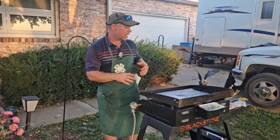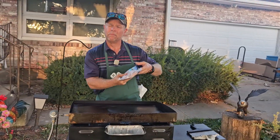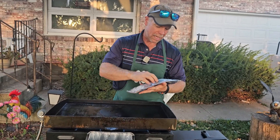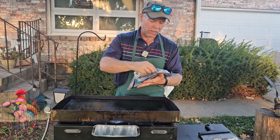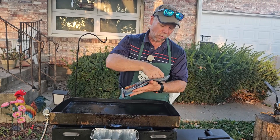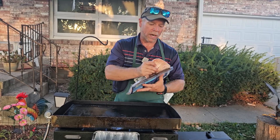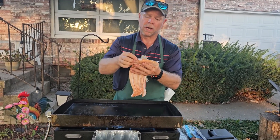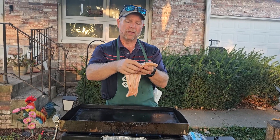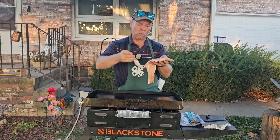We're going to leave this going and I'm going to get some bacon thrown on here — getting ready to have some BLTs tonight, pretty excited about that. If you are looking to use a 20 pound tank with your Blackstone griddle, this six foot braided hose — which also comes in different sizes — I don't think you're going to be disappointed. Go ahead and grab one, save yourself some money in the long run, and I think you're going to be well satisfied.